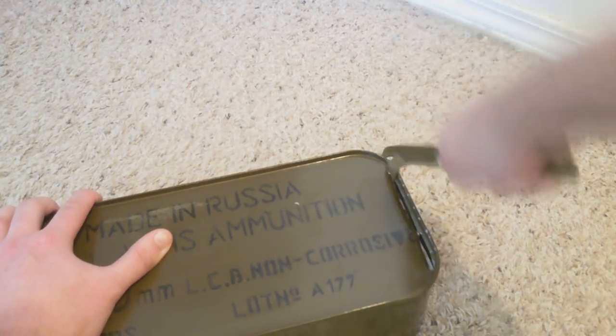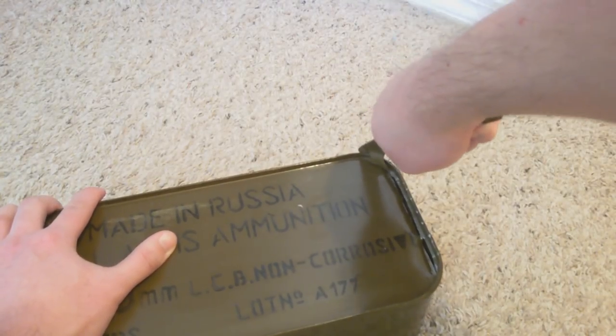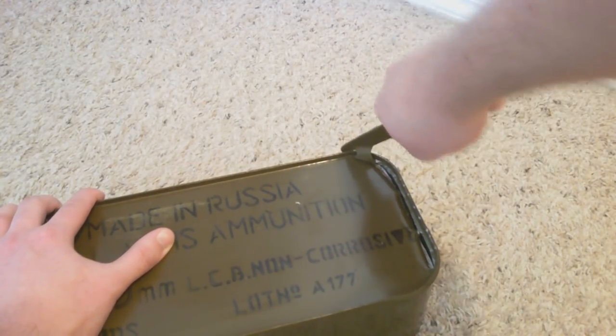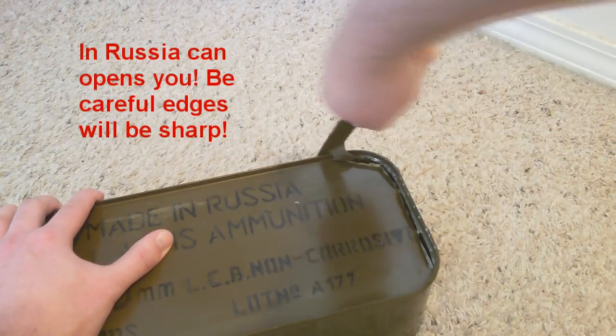You have to also be careful when you do get it open. The corners are a little bit tough sometimes too. When you do get it open, the edging can be really sharp, so you want to be careful about sticking your wrist in and pulling out any ammo. You could potentially cut yourself.